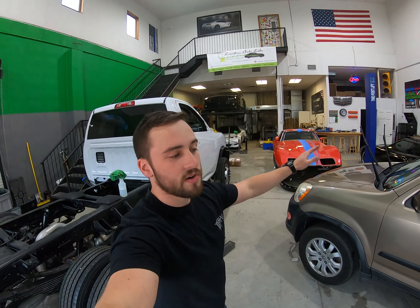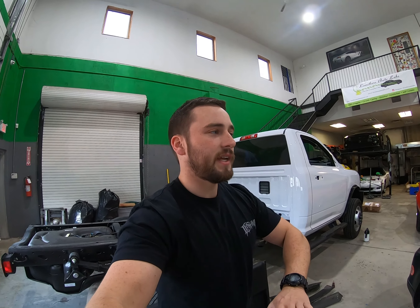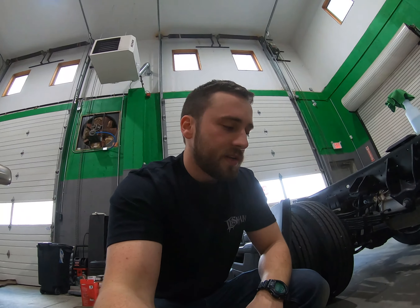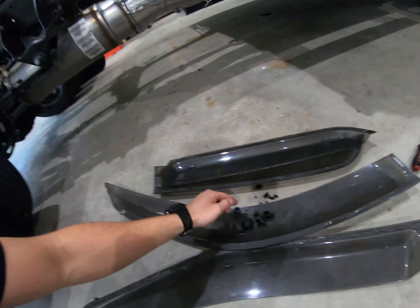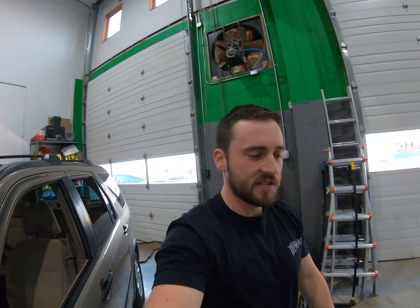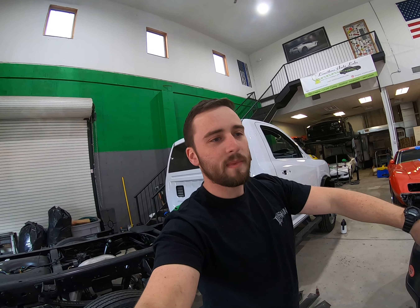While Ali does the interior, I wiped the exterior down real quick — it wasn't super dirty. The customer specifically asked to take the rain guards off. I pulled them off; they weren't too hard. They're not like the new style ones — these were actually all held in by little metal brackets and screws. Now I'm going to use a drill with a rubber eraser wheel to blast the old 3M off so I'm not sitting here picking at it with my fingers.